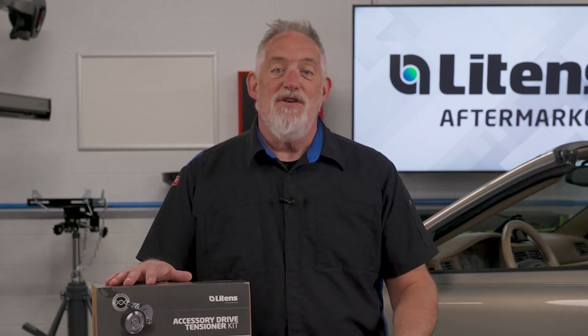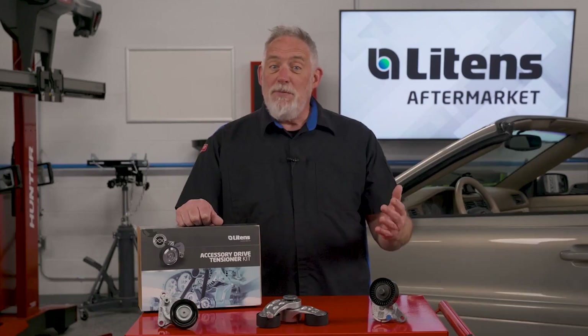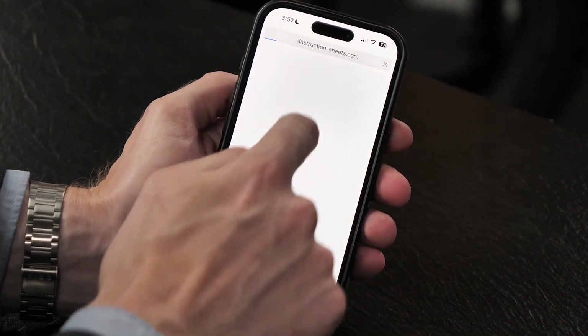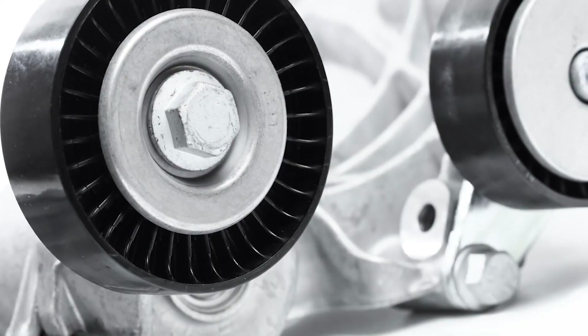And if you misplace the sheet, no worries — just use the part number to quickly pull up all Litens instruction sheets online, updated in real time for your convenience.